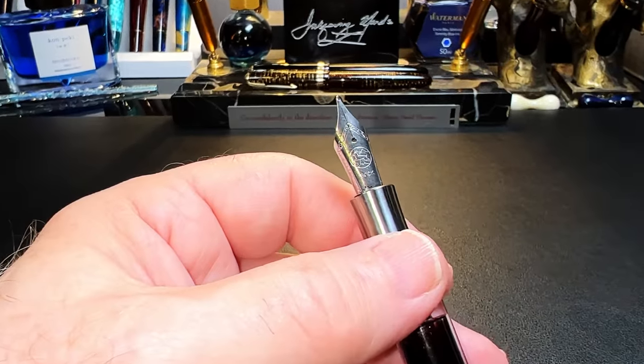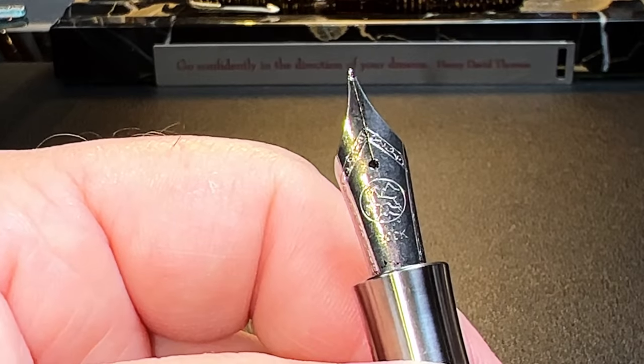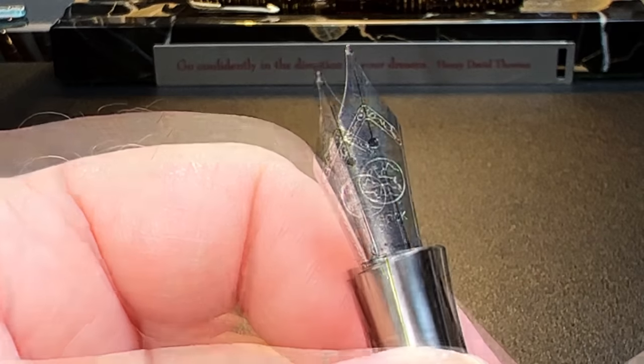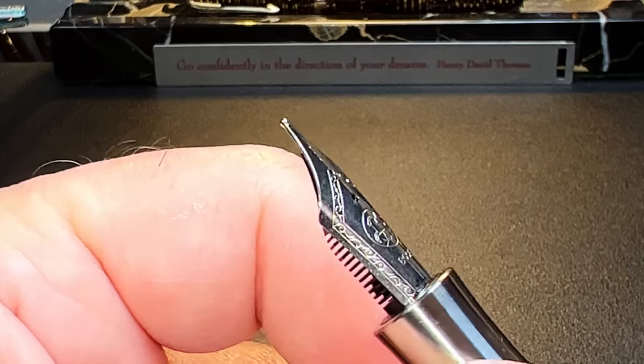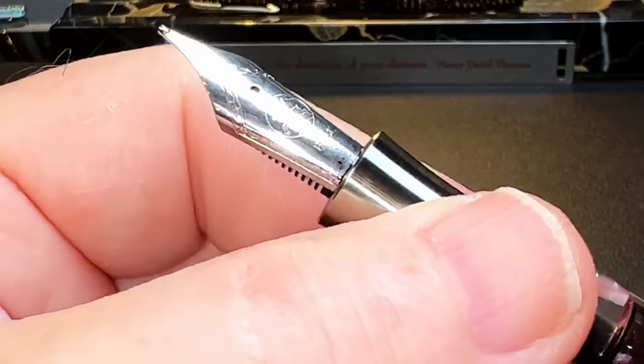Let's take a closer look at this nib. It's a generic Bach number six steel nib with the typical scroll work, the Bach logo and Bach roll stamped into it. And there are no markings to show the line size of the nib. The nib and feed are not part of a nib assembly but are friction fit into that section. And the section is not removable.